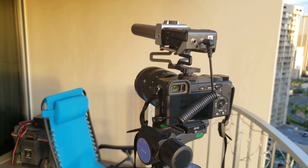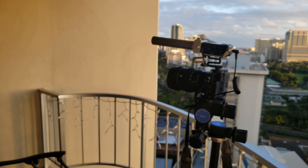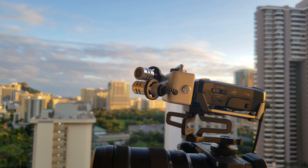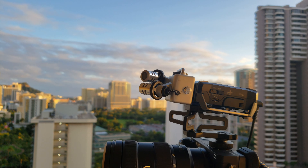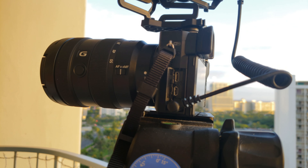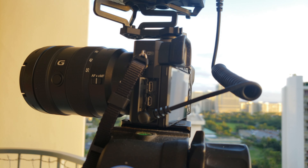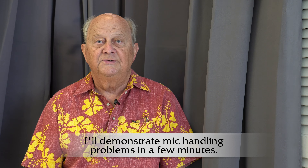The F1 has a proprietary mic connector on top that lets me attach Zoom shotgun and stereo mics. I can put the F1 in the shoe on top of the camera with a shotgun mic and record an interview with a person in front of the camera. I can attach a Zoom stereo mic set to the F1 and use it as a standalone field recorder for audio, although mic handling noise is a problem.